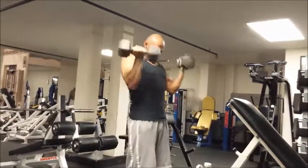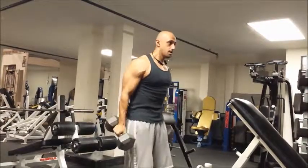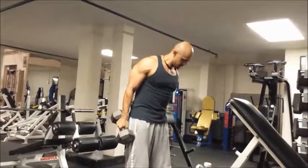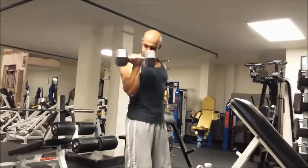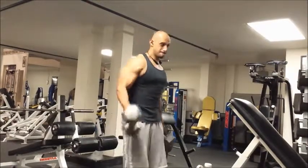Now we've got some curls — everyone's favorite exercise. I'm going for 12 to 15 reps here. I do both sides, and when I feel like I'm really going to break form, I just do one side at a time.